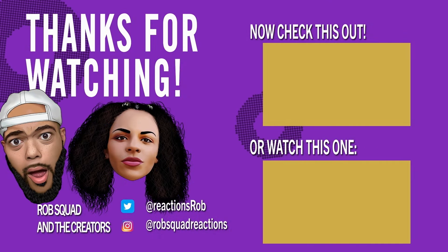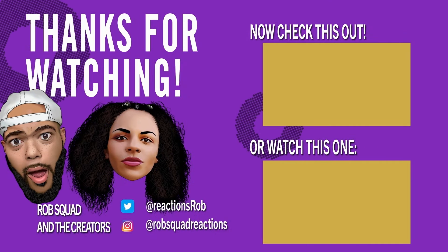Thank you Earl so much for showing our RSR family the beats behind those brilliant tunes, which now our generation gets to enjoy. And this has been another episode of Inside the Reaction. Hope you guys enjoyed. Until next time, we'll see you guys later.